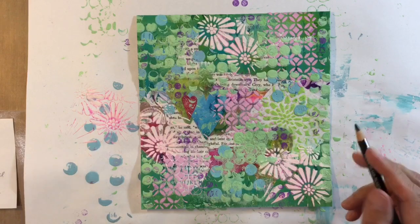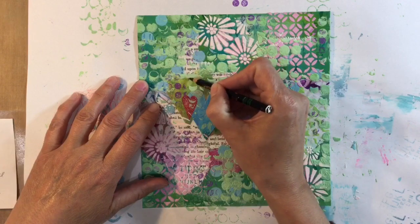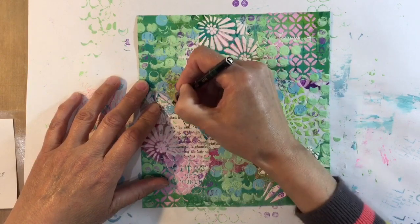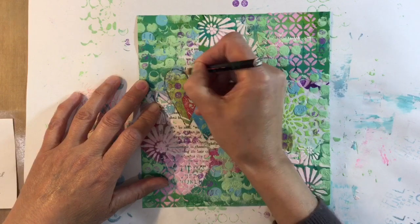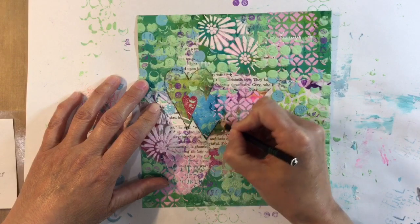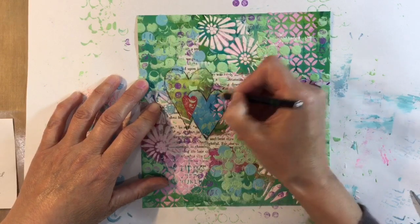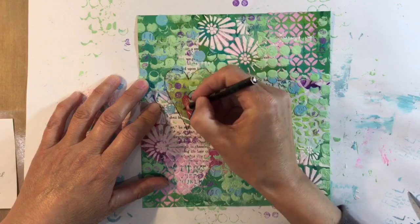We're on step four: words, images, focal image. I'm going to add some words but I want to use these hearts as my focal image. I've got my Stabilo all pencil and I'm just going to outline these hearts, then activate it with water or gel medium. I feel that if I add anything else other than words, I'll spoil what I've got. I then cut a larger heart from parchment paper — folding it in half to cut the shape. The first one was too small, so I used it as a template to cut a slightly bigger one. That will become my focal image with the hearts inside.